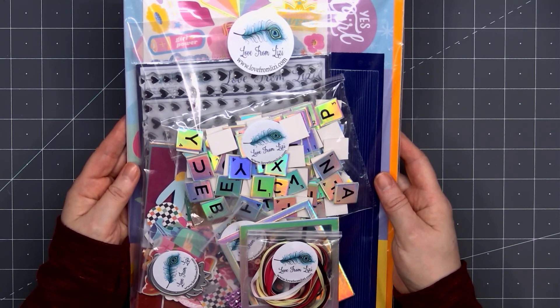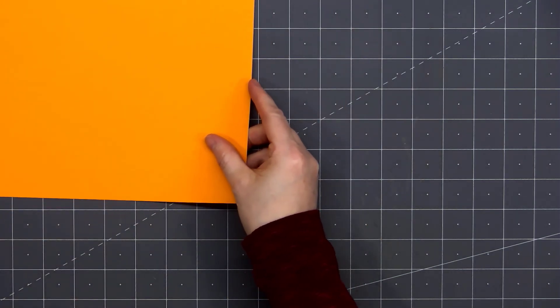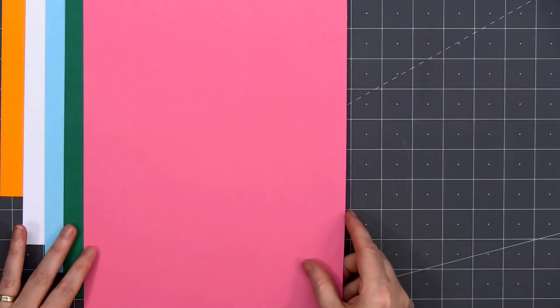If you are interested in any of the products I show in this video, I do have links provided in the description box below. There are five sheets of 8.5 by 11 inch cardstock: a bright orange, alcohol marker friendly white, a light blue, green, and a really pretty pink.